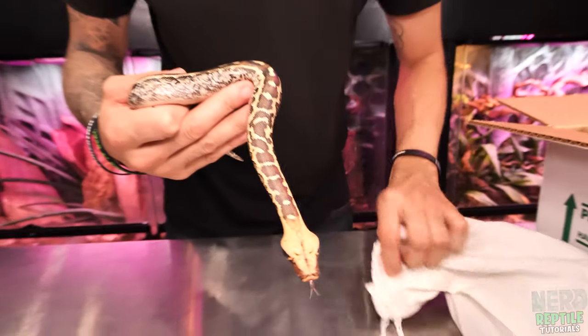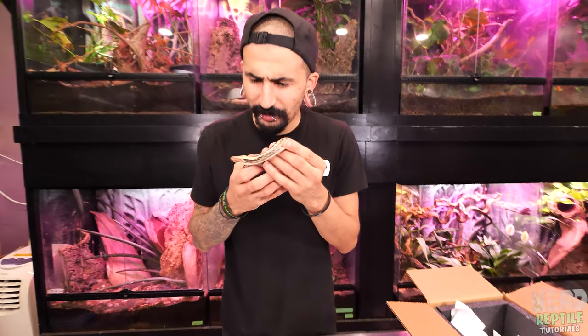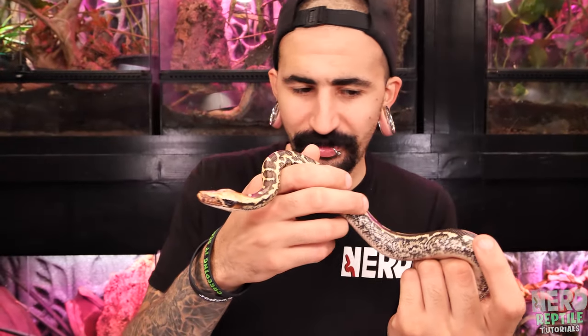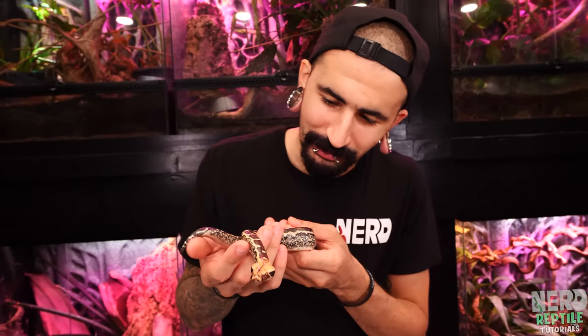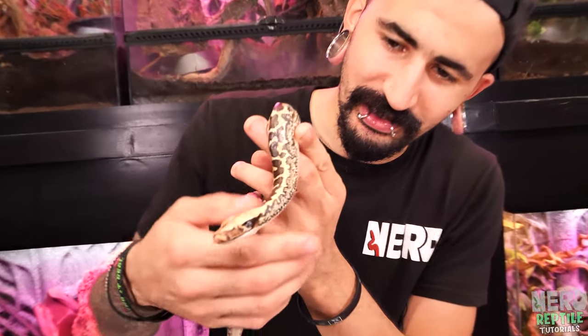This is a Borneo short-tailed python. Borneo short-tailed pythons are really closely related to blood pythons, but they're actually a different species — similar to the difference between a Burmese python and a reticulated python. They have very similar care requirements and body shape, but I just absolutely love the Borneos — they are super cool.